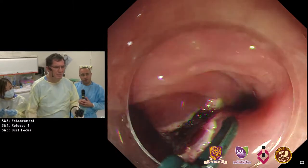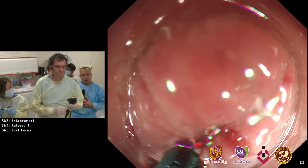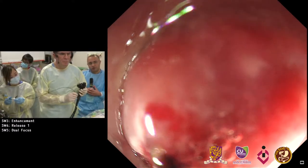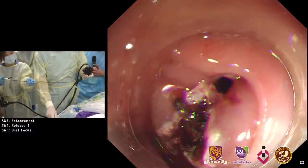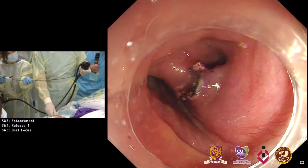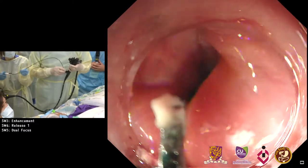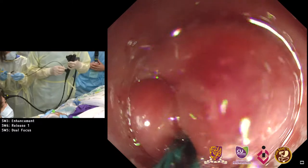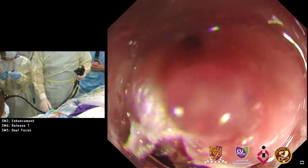It looks like you're getting through the mucosa there. Bleeding is one of the risks with this procedure, both during and delayed. Before using the SB knife, the IT knife works very well here — it has a long shaft so it's efficient, and with the insulated tip you protect the esophageal wall on the opposite side.